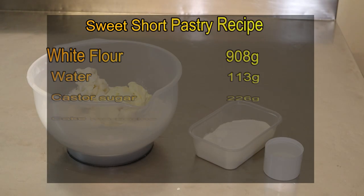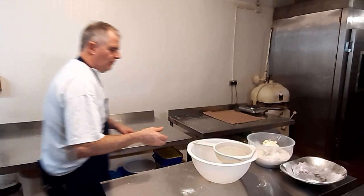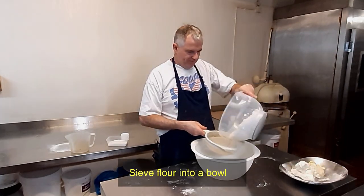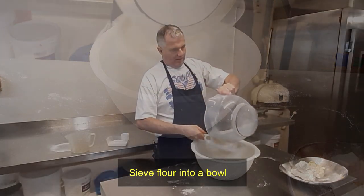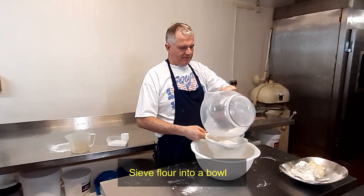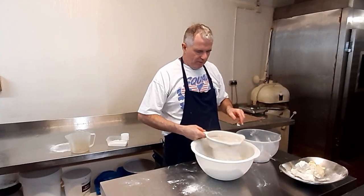The short pastry recipe is now on screen. Right guys, now for the short pastry — take that out and we'll sift the flour. You don't really need to sift the flour because it comes pre-sifted anyway, but it's always best to, just in case you get some supermarket flour which is a bit dodgy.